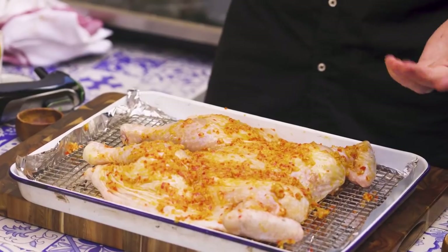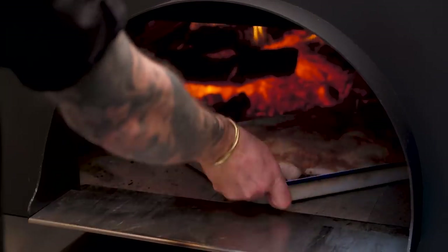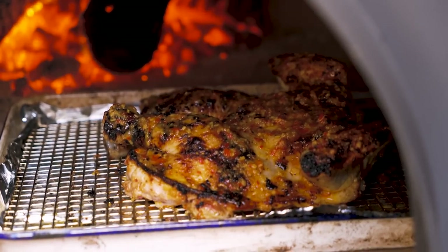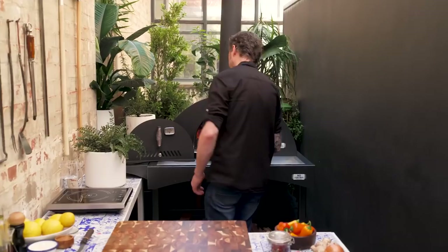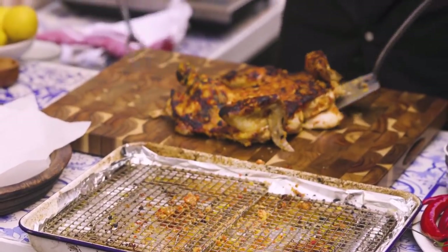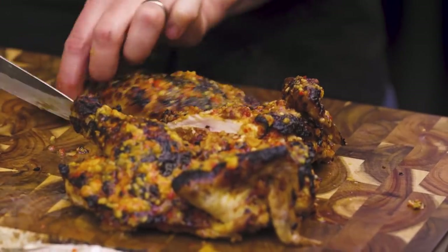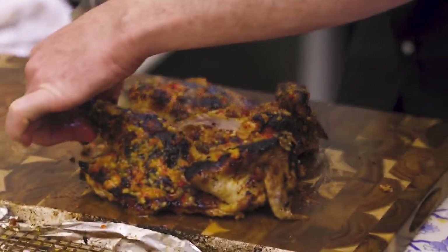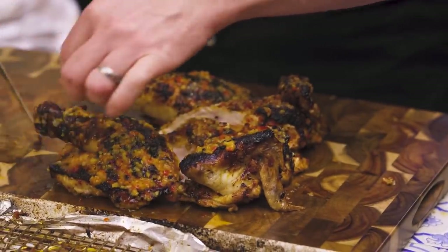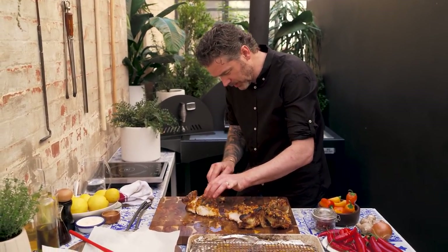Having a rack is a really good idea, just to make sure you protect that tender breast meat as much as possible. Everyone argues over breast versus thigh meat in our house. I like to cut it all up so everyone gets a little bit of everything — the legs, the little wing guys, everyone loves those wings.